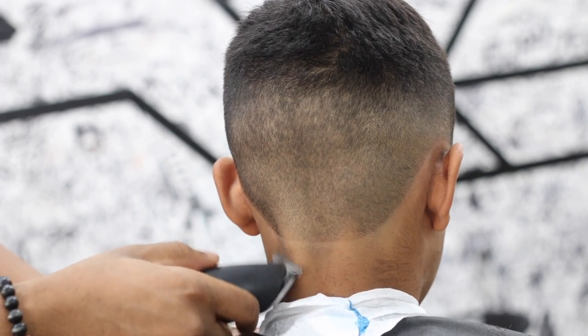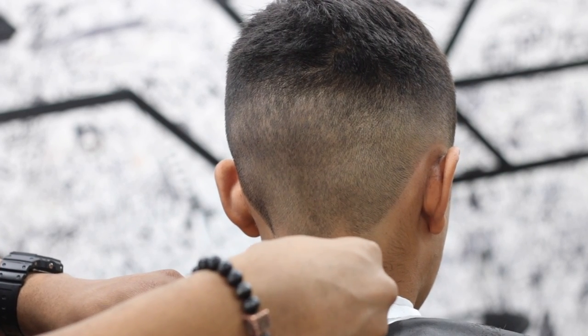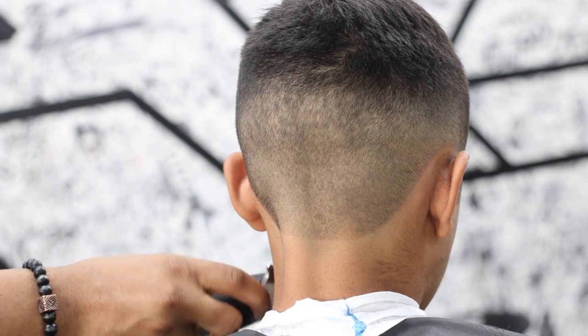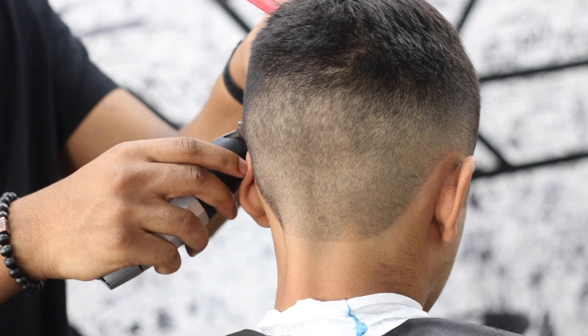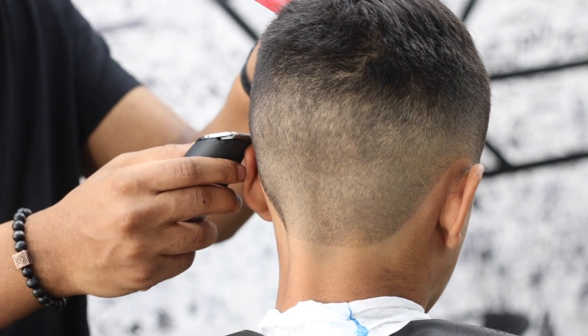Make sure you guys clean around the neck and under the ears — all of that. You can see it's a bit hairy for him right there under the ear, so it's easy to go in and clean it up. But even for those where it's not as apparent, you can get off some fuzz and it makes your haircut look a lot sharper.